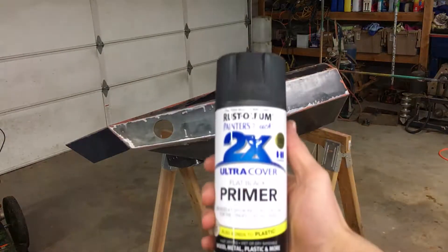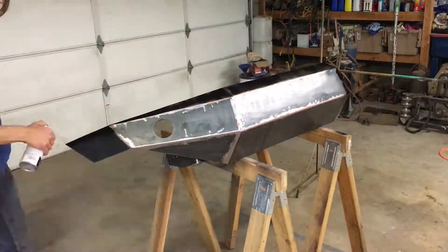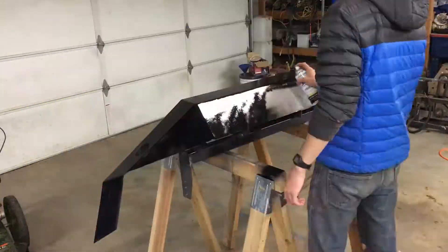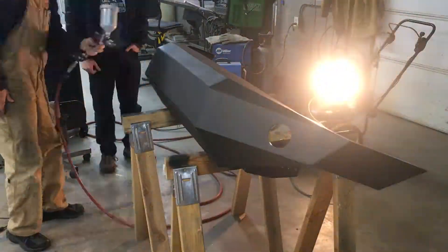Once everything is cleaned up, it's time for some flat black primer. And to finish it, I used some semi-gloss black using an HVLP spray gun.